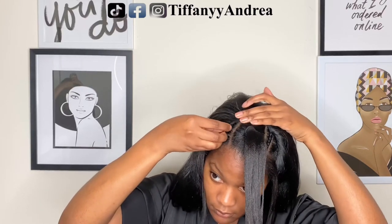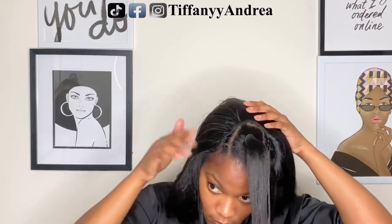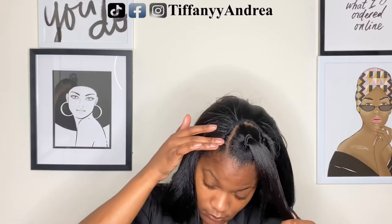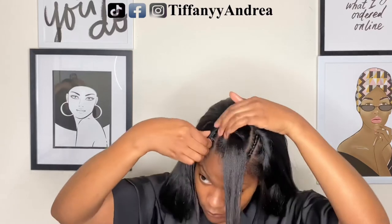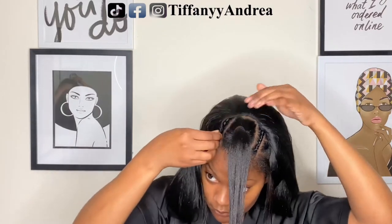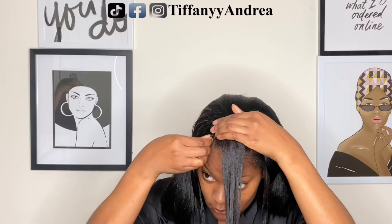I didn't use the combs that were located on the side of the wig — I just used the three at the top and the one that's located in the back.